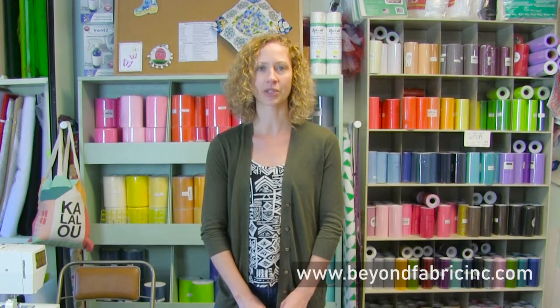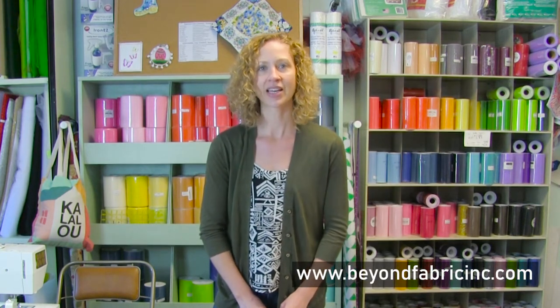Hello everyone and welcome to another Make It Monday free demo. We try to bring you these demos twice a month. You can always look at our previous and future ones on our calendar of events on our website www.beyondfabricinc.com. You can subscribe to our channel to get notified every time we have a new Make It Monday. All right, let's start today's demo.